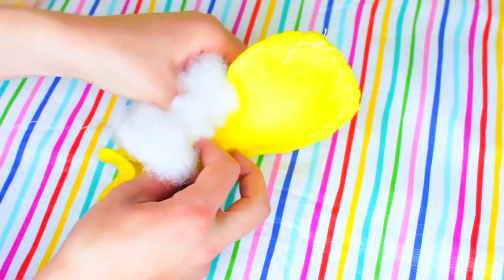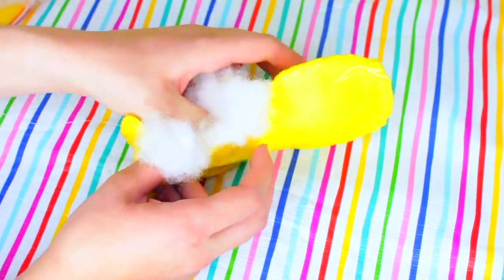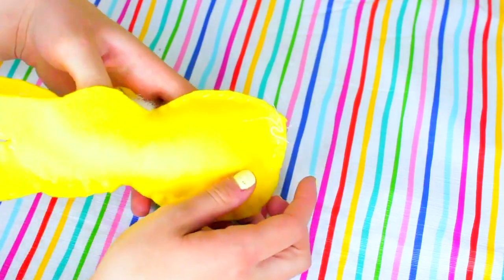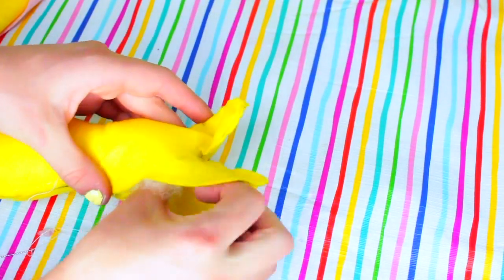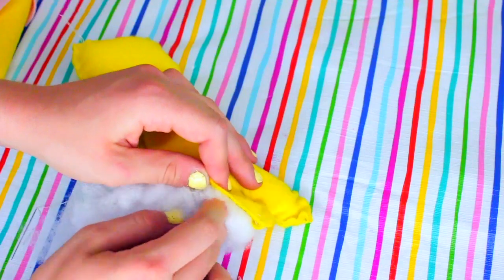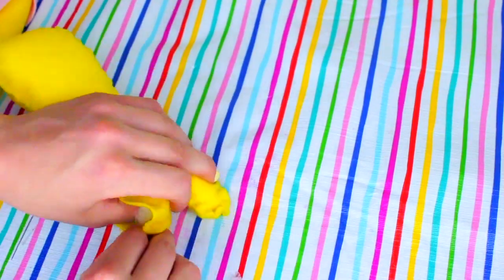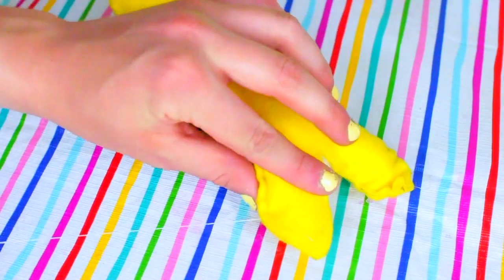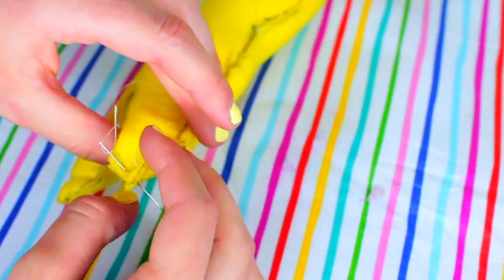Once you do that, go ahead and take some stuffing — or if you don't have that, you can use rice to fill this as well — and just stuff as much as you can in there. The key is to use as much as possible because it'll help keep everything full and nice and even. Then once you have as much stuffing in as possible, go ahead and take your glue or needle and thread and seal everything together until no more stuffing comes out.